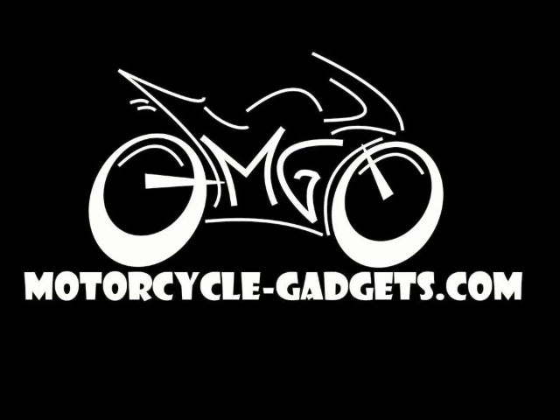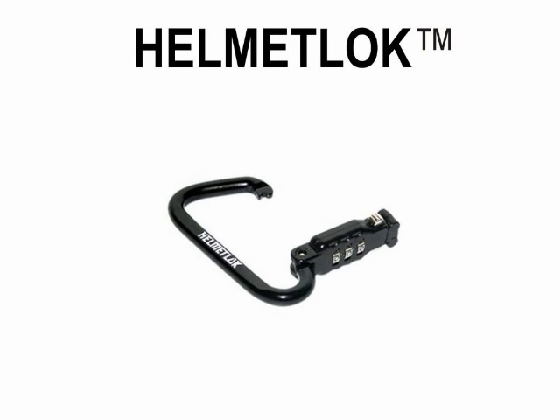Welcome to MotorcycleGadgets.com. The Helmet Lock is a multi-purpose lock for securing your helmet and other gear to your motorcycle.